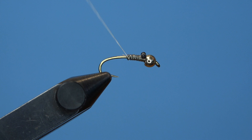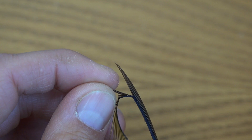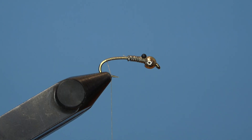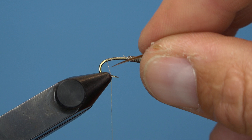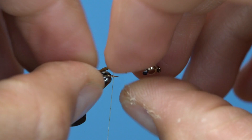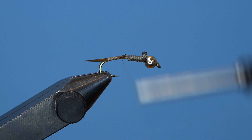Stoneflies have a very prominent posterior — a very prominent tail portion of their body. So I'm going to tie in two brown goose biots on the back. Keep them fairly short. I like to tie them in individually to make sure they're splayed out properly. Tie one on the front side of the hook, capture the rest of the biot down onto the hook shank, then bring the other biot to the backside of the hook and secure it in the same fashion.